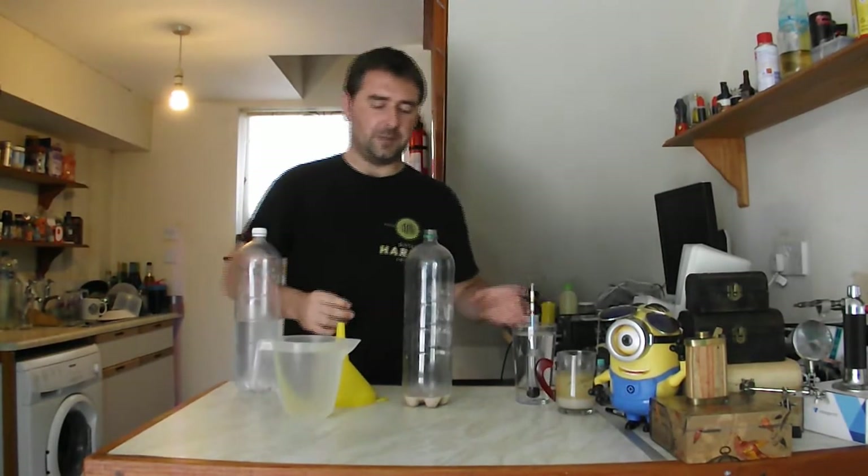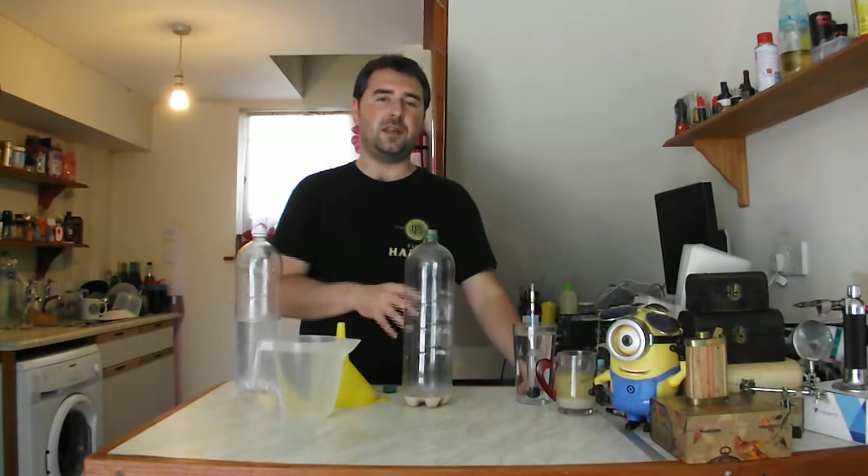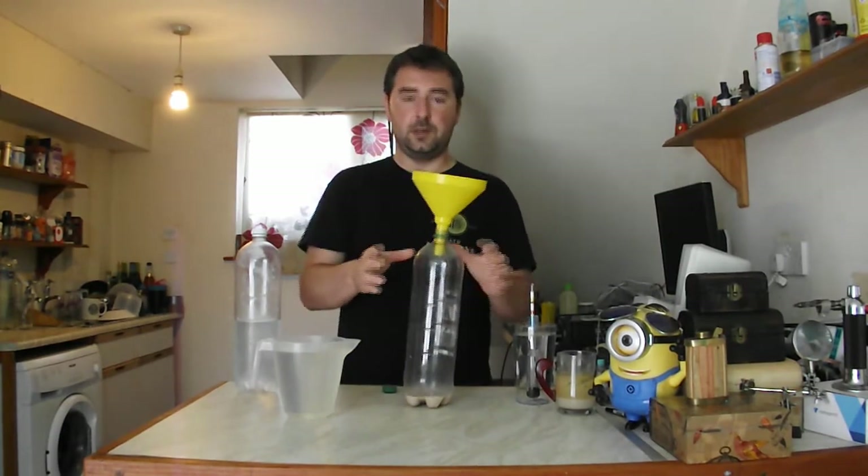I also have a sterilized hydrometer. Everything has been sterilized either by boiling or by using thin bleach. It's kind of my thing. It works. It's cheap. No problems.